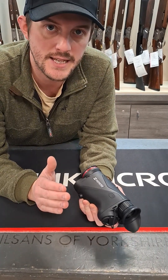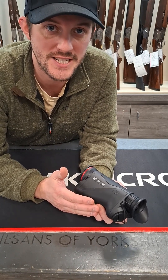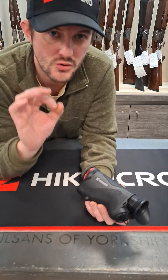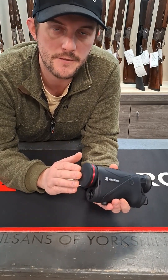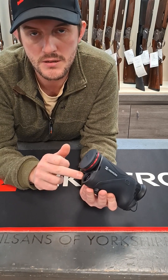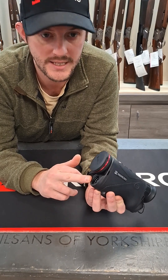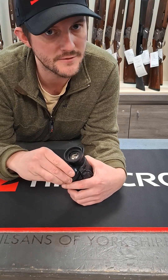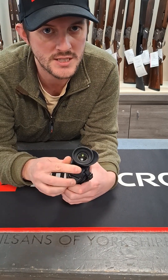Let's take a look at the spec of this particular unit. Boasting now a sub-15 NETD rating, 640 by 512 thermal sensor for a really crisp image. 35mm lens, 1.9 to 15.2 magnification, and an 1,800 metre detection. Inbuilt laser rangefinder, as seen on all previous Condor models, capable of 1,000 metres. The new battery is a 21700 — different to previous models — a bigger battery which goes inside, capable of a 6.5 hour run time.